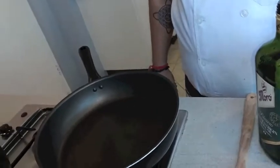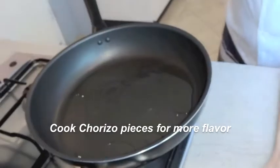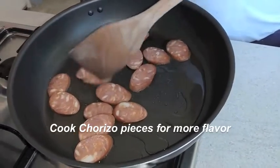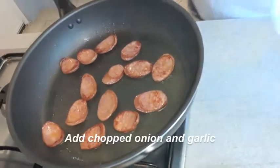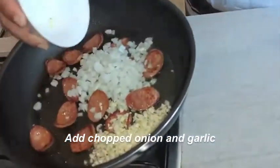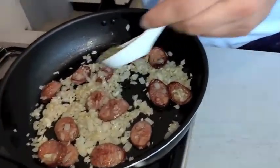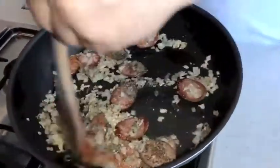Now we will make the sauce for the gnocchi. For this we will add olive oil, then add the chorizo and cook it. When you fry it in the pan it will also release flavor and oil. Now we will add the onion and garlic. After the garlic, we will add dried herbs. If you want to add fresh herbs you can, but I will use dried herbs.